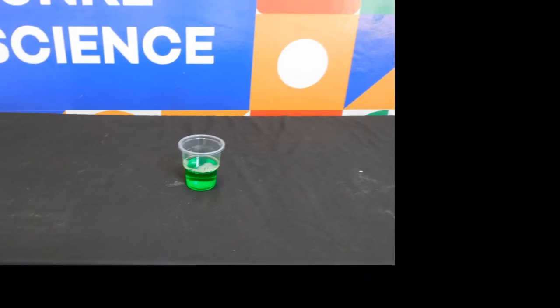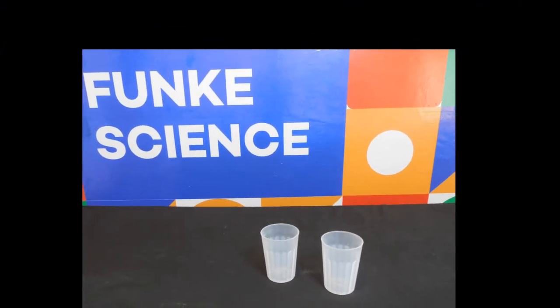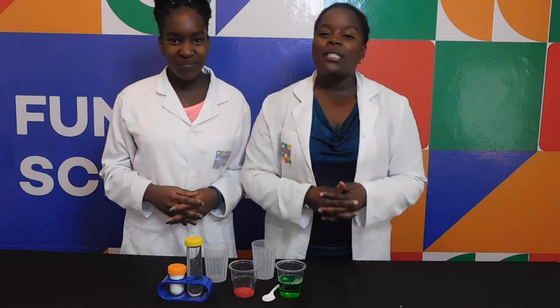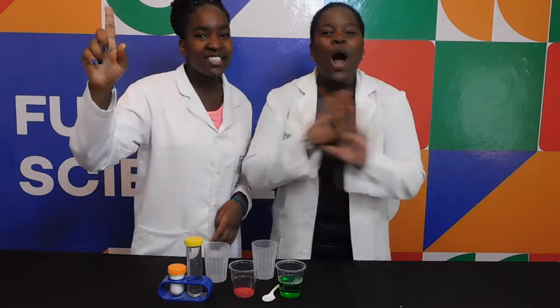Liquid detergent, white vinegar, cup or glass, baking soda, spoon, and food colour. And remember kids, always have an adult present when doing this experiment. Safety first — all the time!